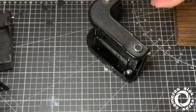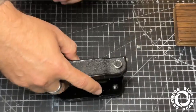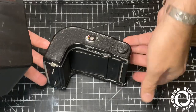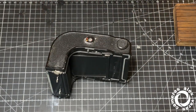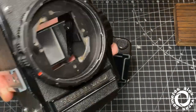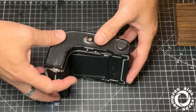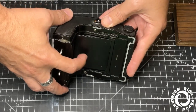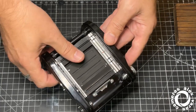So what I do normally for servicing these film backs is just opening this side and cleaning the winding — I mean the counting system. Then I test it with the body I have here, a 66, to test the feedback, and check the bounce of the darkest light when it's working. I tried before — this feedback seems fine.